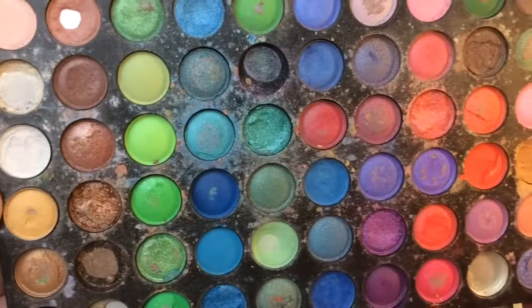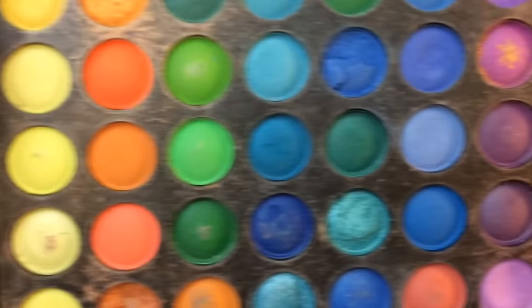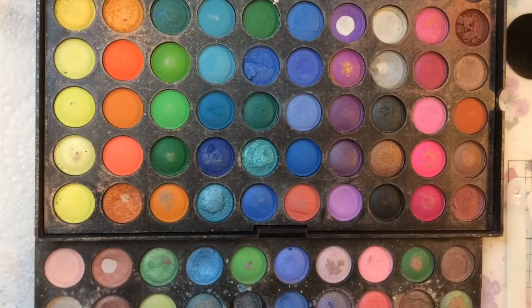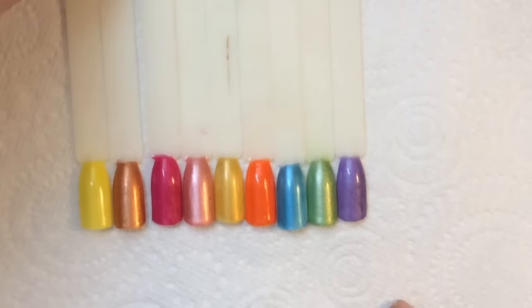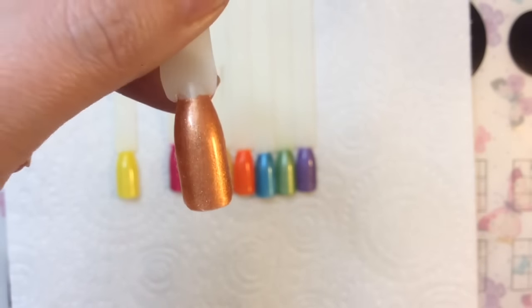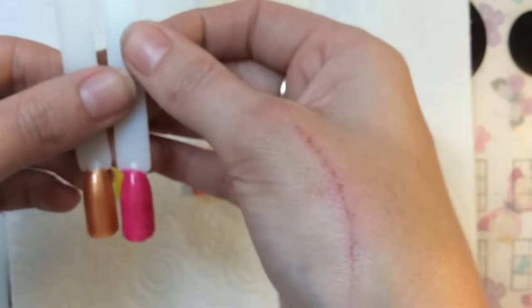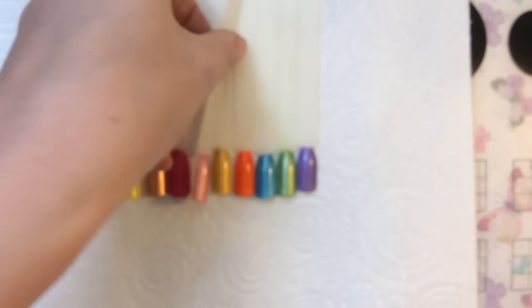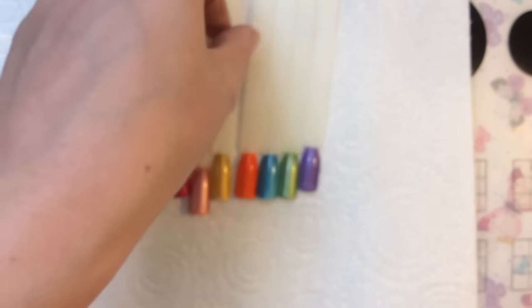Another great thing about palettes is you get loads and loads of colors, but some of them you're just never going to wear because they're not your skin tone — unless you put them on your nails! Look at these bright colors and the metallic shimmer shades. Some are perfect for autumn, and you've got super bright ones for summer. It's a quick and cheaper way to build up your swatches since you've already got the makeup.